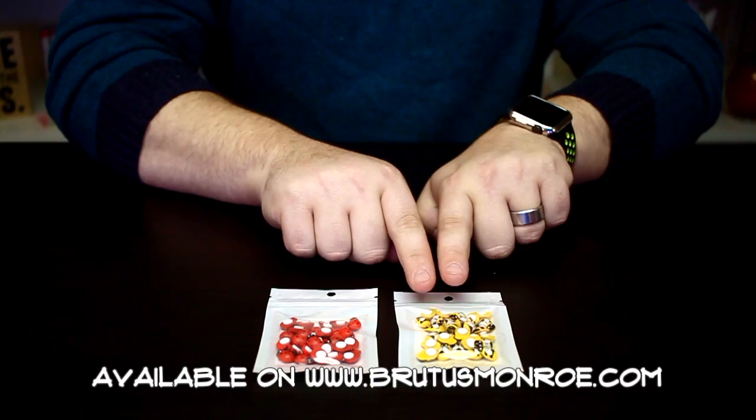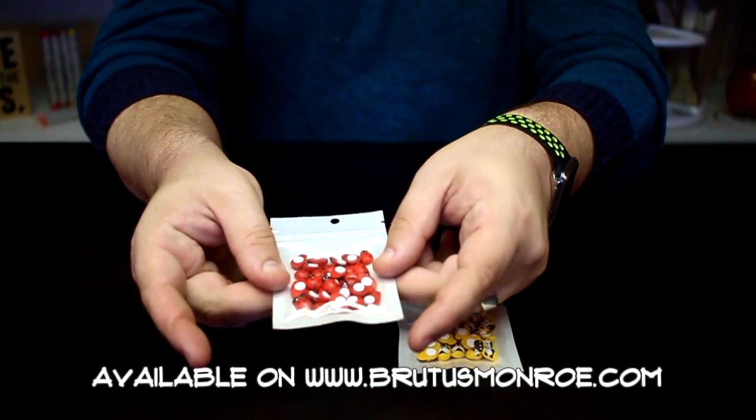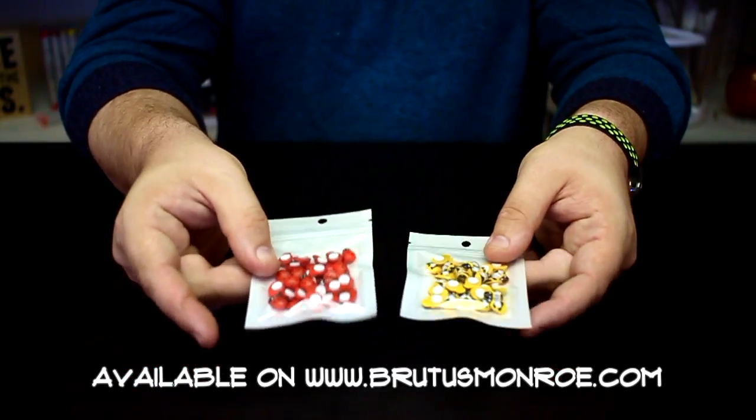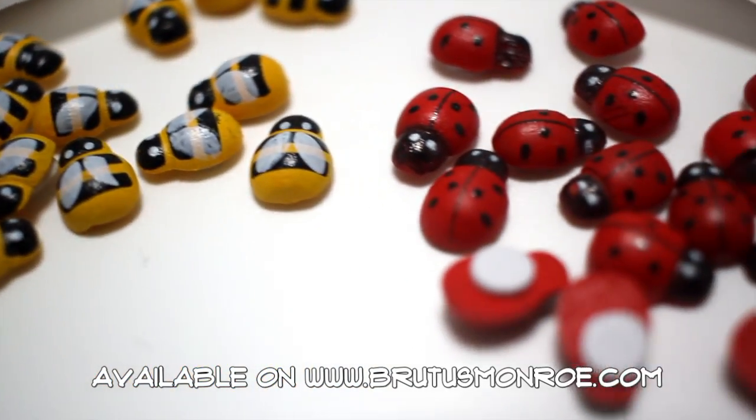The really cool thing about these little insects is that they do have a self-adhesive pop dot on the back, and you get quite a few in each package. I can't wait to see what you create with these awesome little insects.